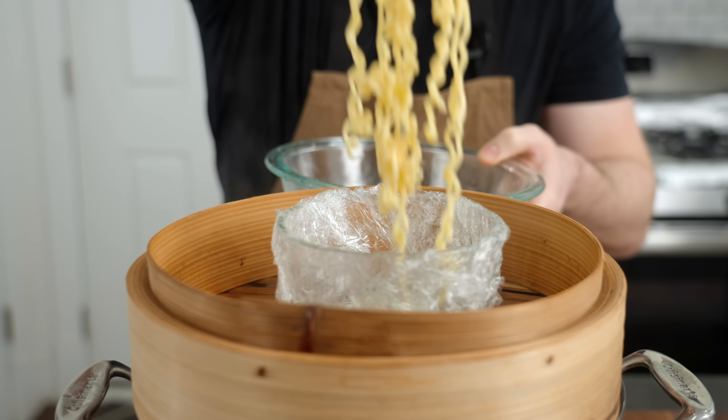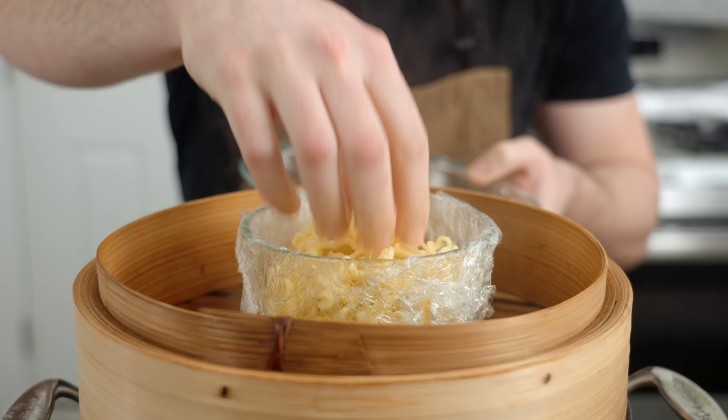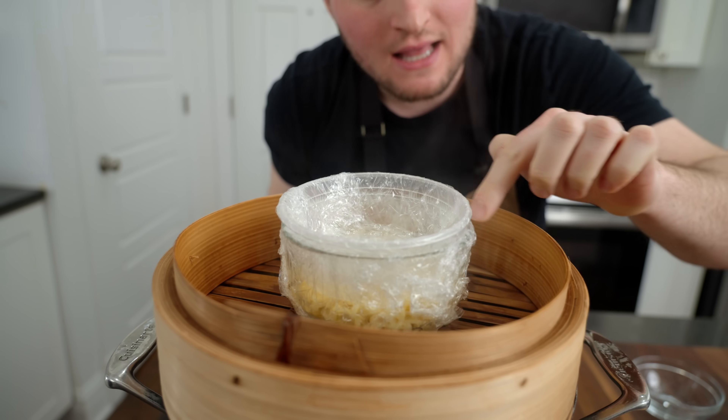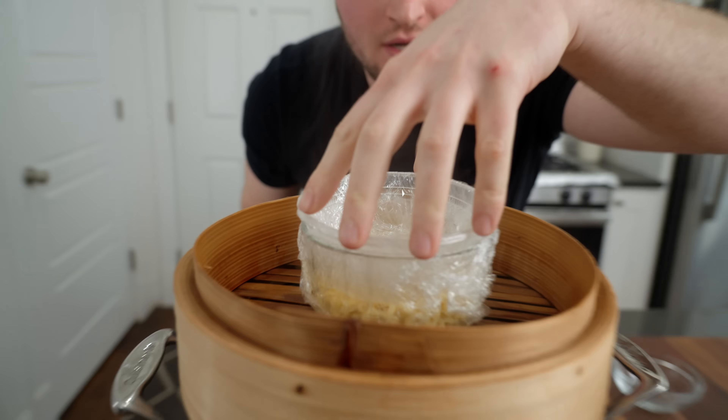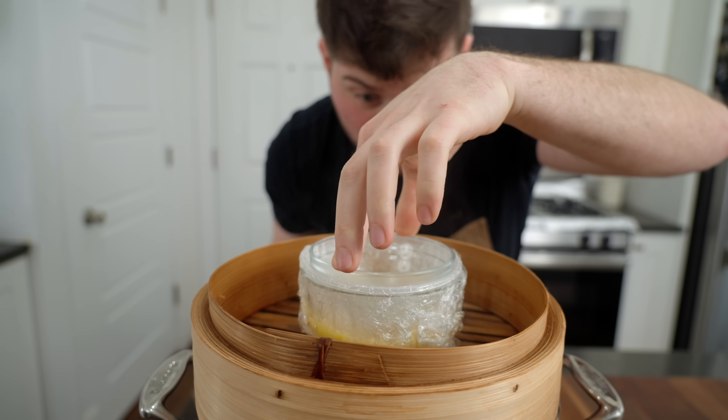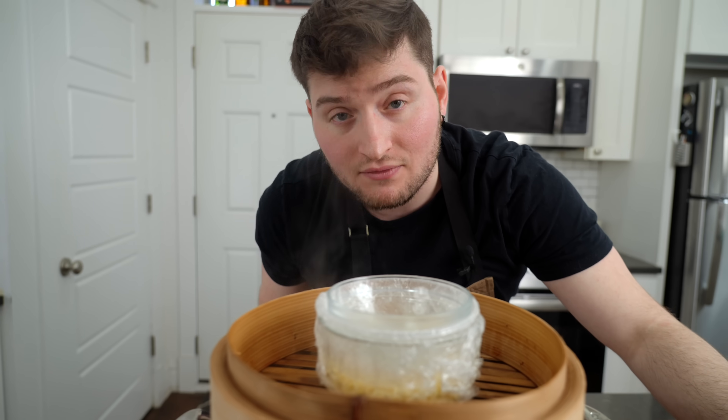We're going to take about three quarters of our noodles and pop them in to steam. That's a glass container wrapped with plastic wrap, another small deli container wrapped with plastic wrap, something to weigh it down just a tiny bit. Press that down, and then we're going to steam this off for 10 minutes.